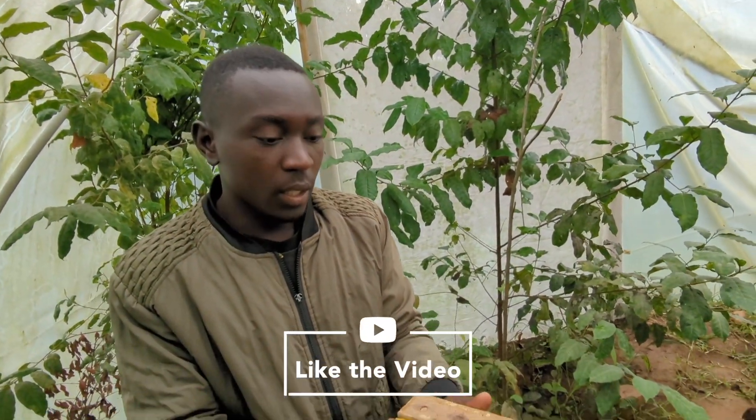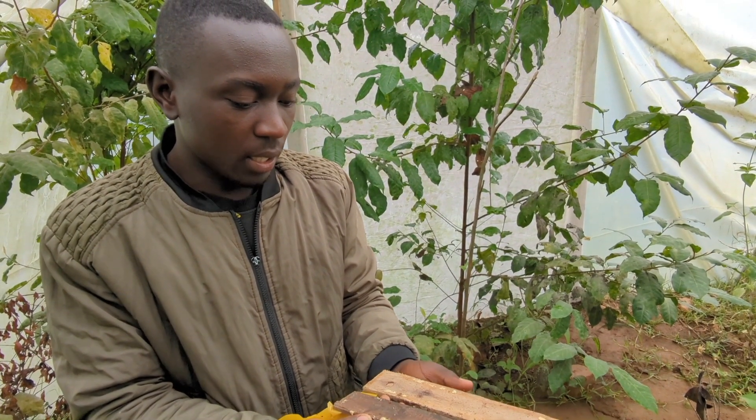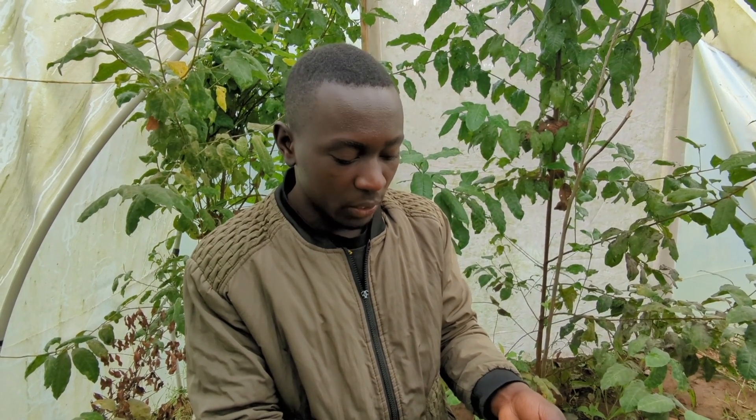So what do you do now? Are you going to go and measure them? Yes, I'm going to measure them, then afterwards I have to combine them with the other ones I collected yesterday, then I take them for incubation.